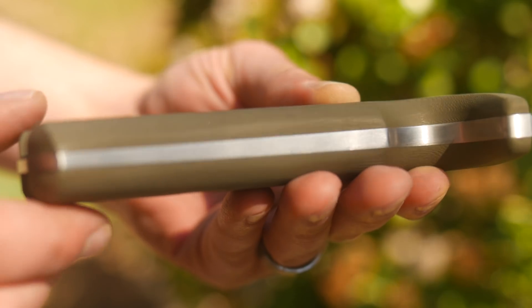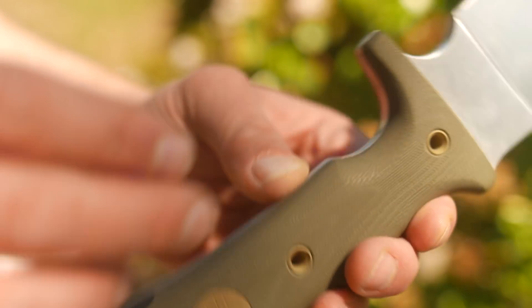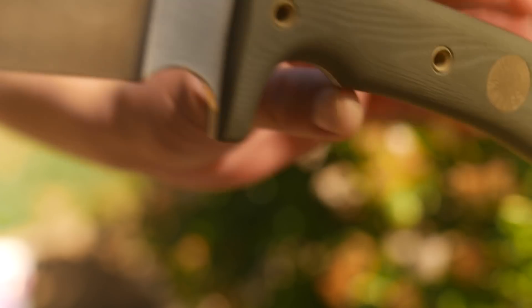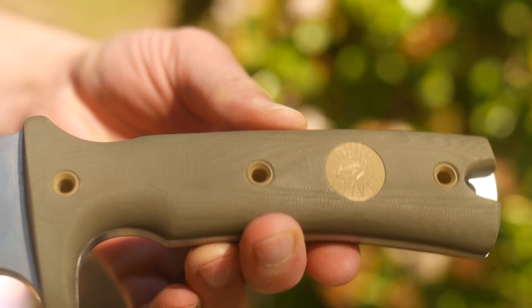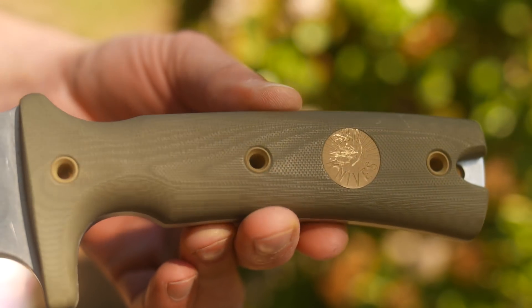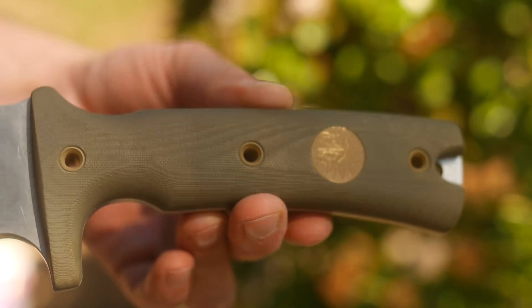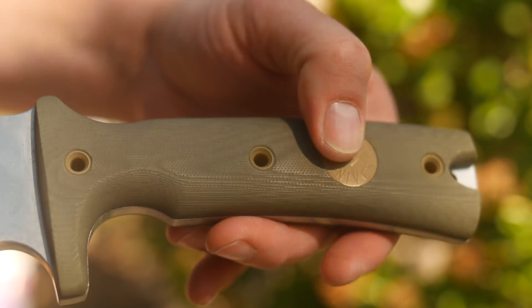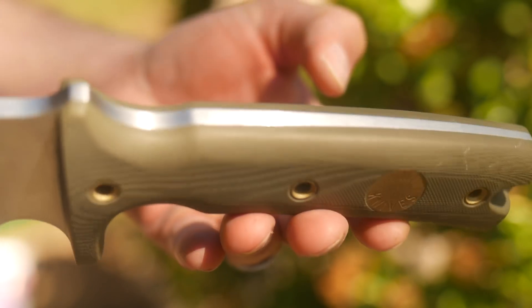The choil is about as comfortable as the handle — also chamfered and rounded when you choke up on it. The scales are Olive Drab G10. It almost feels like micarta, even textured to look like it. G10 can get boring nowadays, but Mike's knives are evidence that he can transform the material by layering and texturing, and turn my frown upside down. It's dressed up with some bead-blasted brass tubes and Mike's medallion logo.